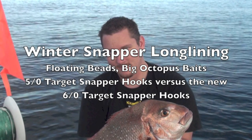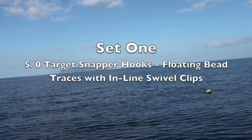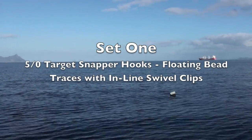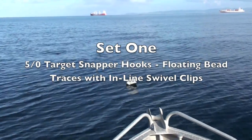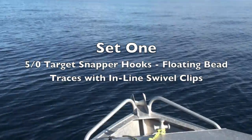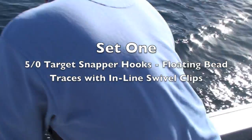Morgan and I went out recently to test the new six-barrow target snapper hooks against the old five-barrow snapper hooks. We used really big octopus baits. It was a beautiful day, flat calm, crystal clear water, and we were fishing in about 50 metres of water.